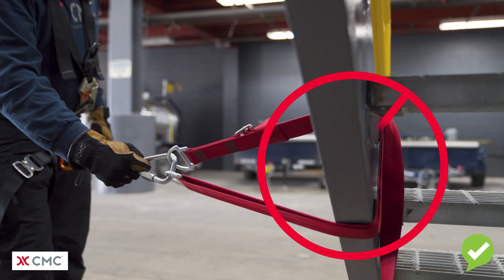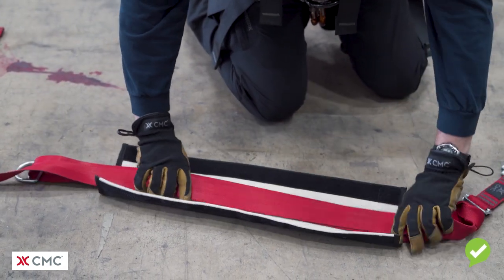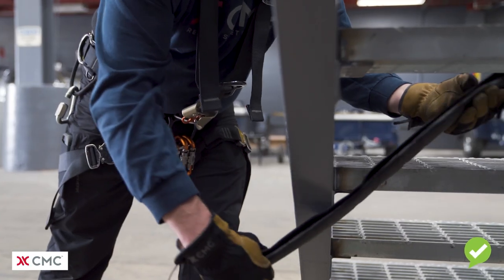What's wrong with this picture is there's no edge protection around the anchor strap where it meets the steel anchor point. Soft goods such as rope, webbing, and webbing anchor slings need to be protected by adequate edge protection when they will come in contact with a sharp edge.